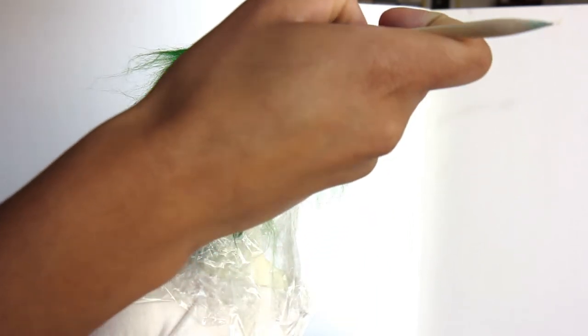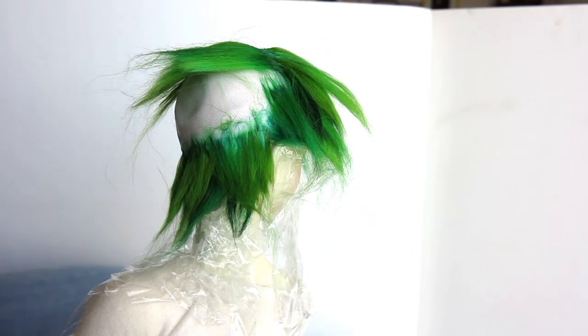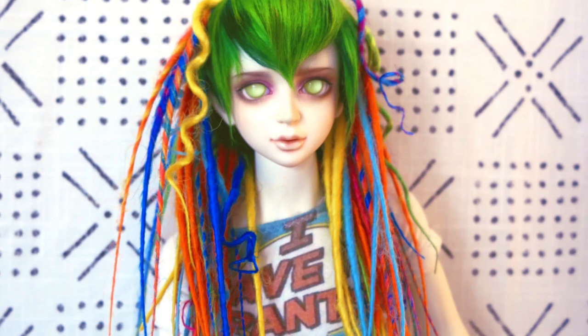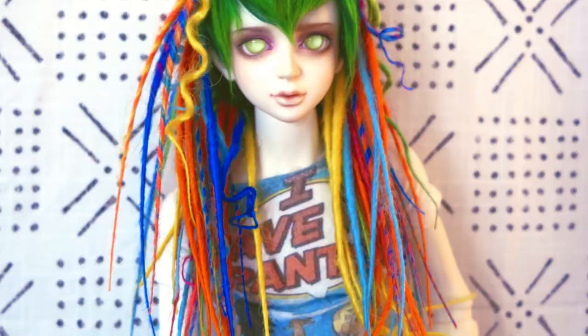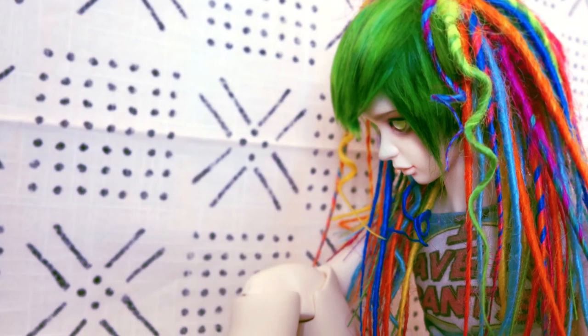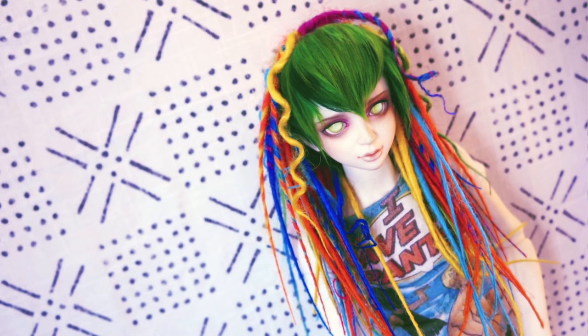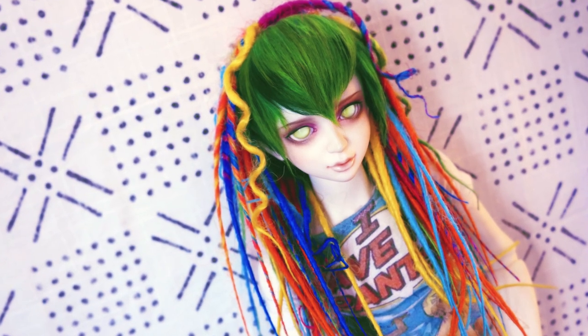I hope you guys enjoyed this process and are interested in maybe trying some alpaca hair. I'm also going to be making some synthetic dreadlocks for the Etsy store, so hopefully you'll check that out. I hope this video was helpful to anyone with their own wig-making projects. Thank you guys so much for watching — I'll talk to you later, bye!